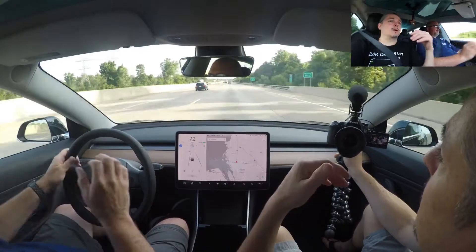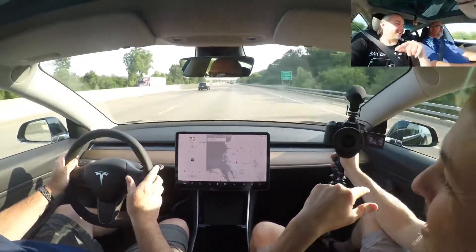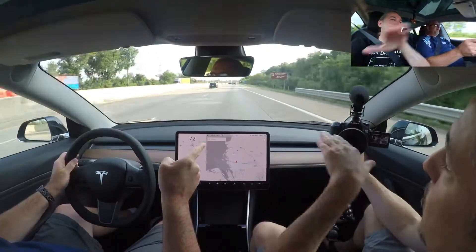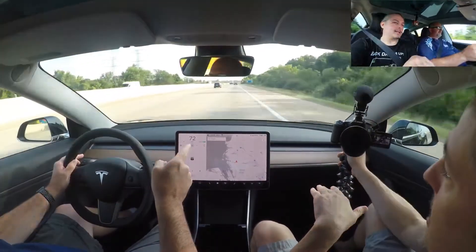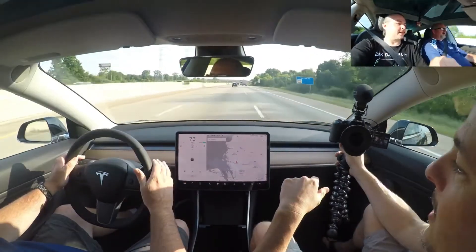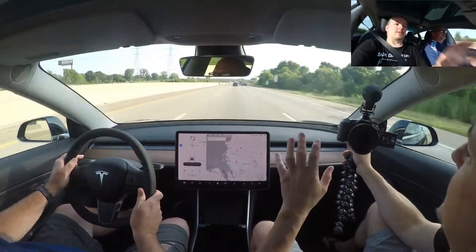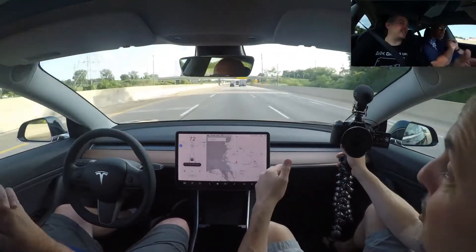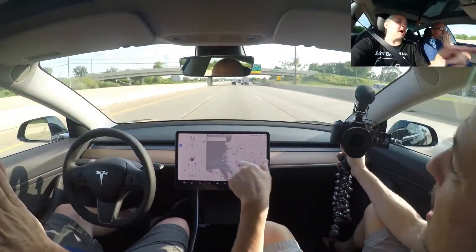The full self-driving — isn't that a feeling? It saw the line over there and put itself in the middle of the two lines. That's a problem when there are merge lanes. Get in the middle lane and that problem goes away. Tap down twice for autopilot. The full self-driving has different levels of aggression you can set for how it passes people.